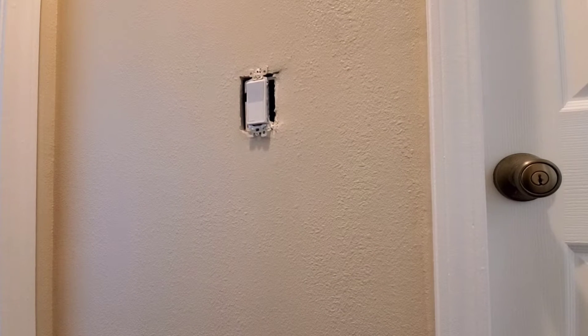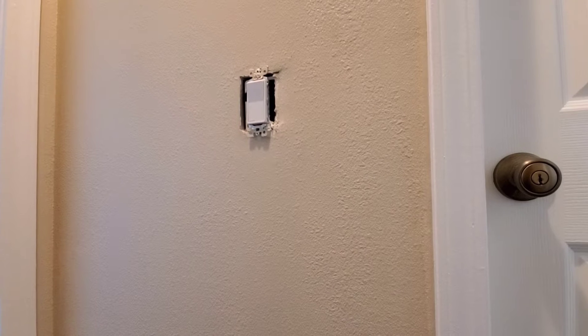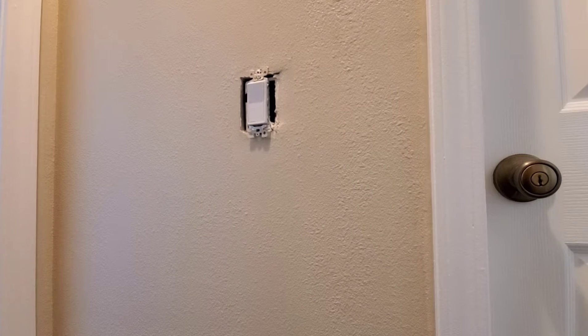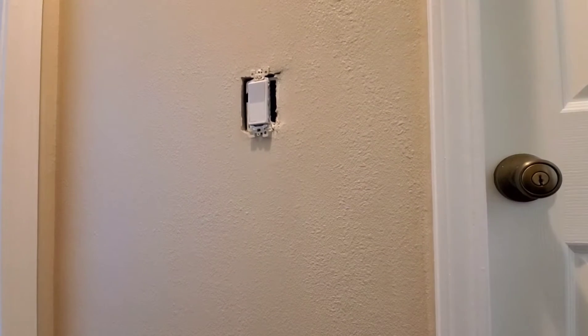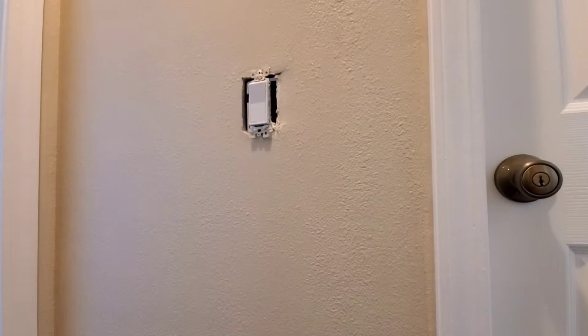Okay, here I am with the switch. First thing I'm going to tell you — always turn off electricity when you're working on this. I don't want to be responsible for you getting shocked and hurt. If you're not a qualified professional, don't do this — I'm just showing you the steps. I have the power on right now, but I am telling you to turn it off. I'm pretty confident working with electricity so I understand it better than most people do.